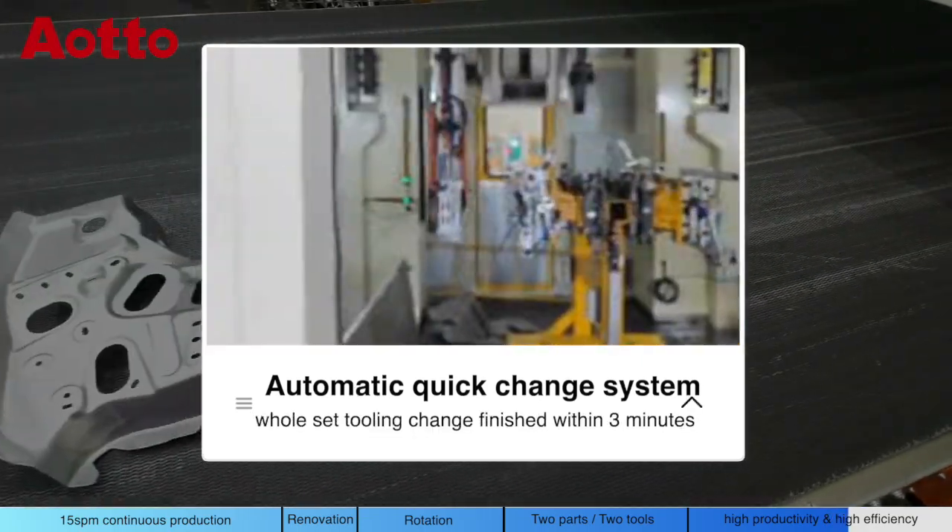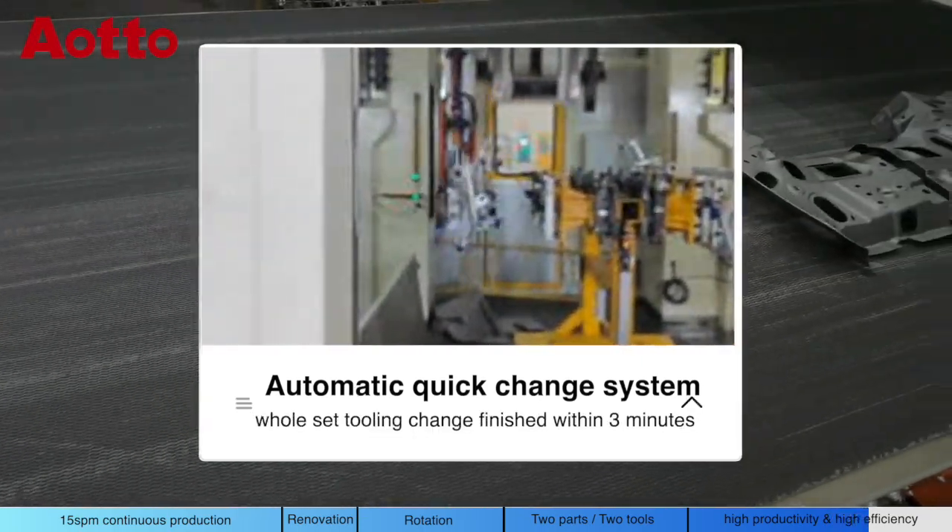Automatic quick change system — whole-side tooling change finished within 3 minutes.